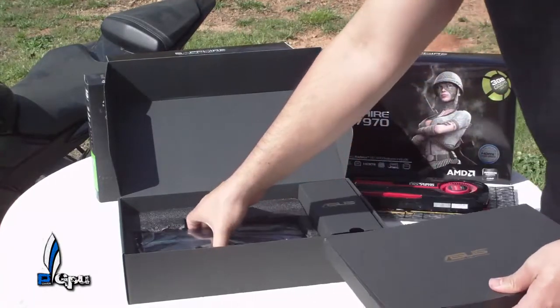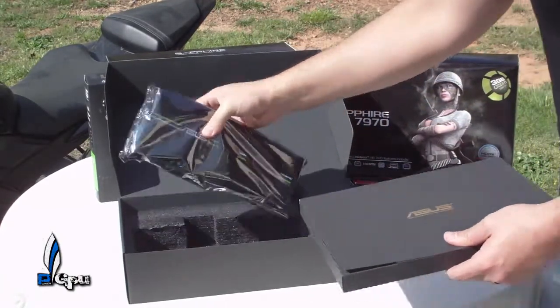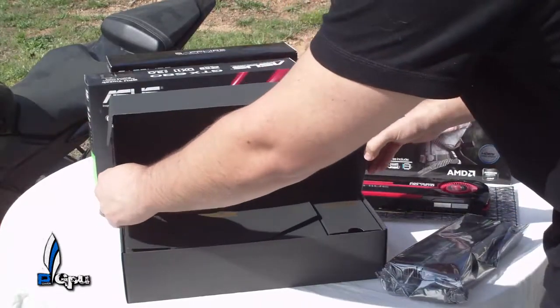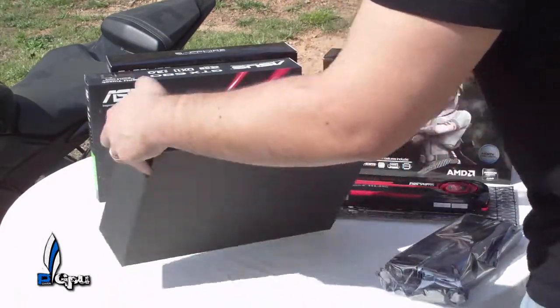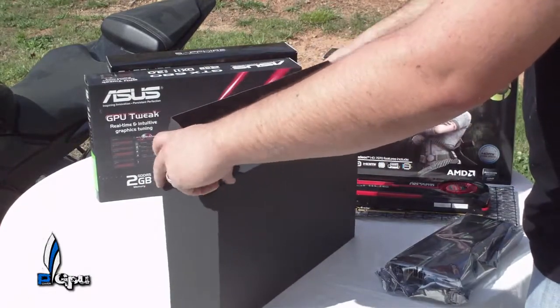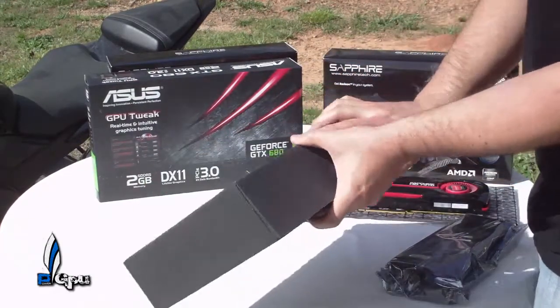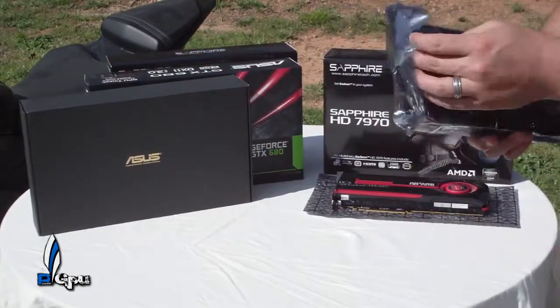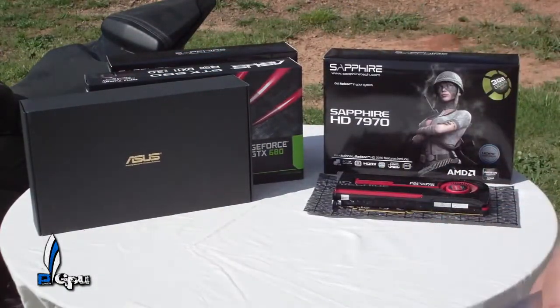The drivers that come in the box are version 300.83 — don't use it, it's really bad. 301.10 is the latest one, and the turbo boost does kick in with the newer drivers. I had a few issues with the drivers that came in the box, so I went ahead and downloaded the newest version. EVGA Precision right now is pretty good, but use MSI Afterburner if you can.